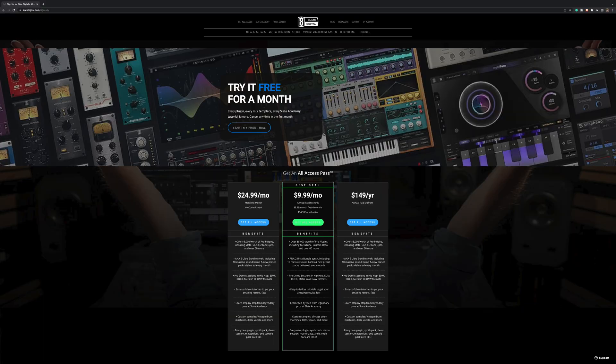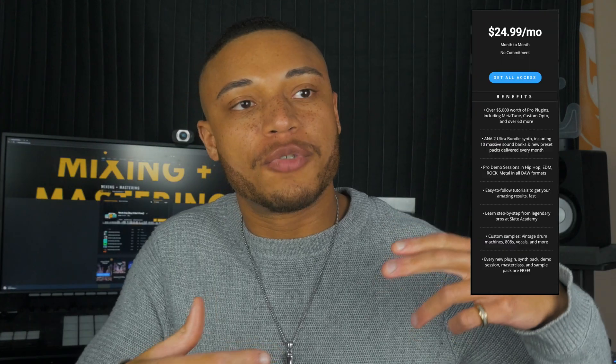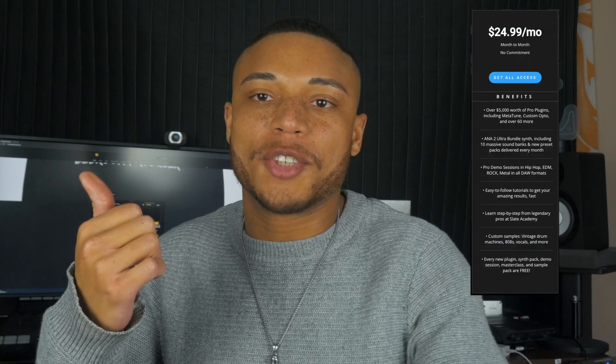It was a smart decision to include the most popular plugins first, but if you already own most of them and don't plan on using the additional ones included in UAD Spark, you may not be getting a lot out of it as it is today. For comparison, Slate Digital has a very similar service where for $20 a month you can use over 60 of their plugins, plus that subscription comes with pro demo sessions, tutorials from professional audio experts, and even custom samples. I can't fully compare the quality of either service, but on paper it does look like you're getting more value from Slate Digital's subscription in comparison to Universal Audio's.